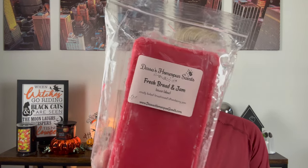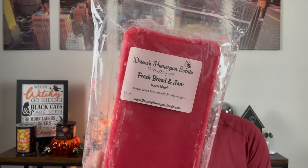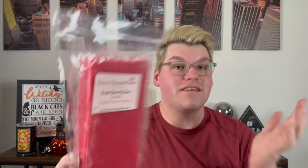Now let's move on to the big loaves. I'll start with the two I did not customize — I just wanted more of after melting them. The first is Fresh Bread and Jam — crusty baked bread and sweet strawberry jam, a house blend. This is a crisp out-of-the-oven baguette. You break it open and smell the crust as you break that yeasty bread open, then smother it with strawberry jam. I melted it from my last pre-order and was blown away, so I had to pick up more.